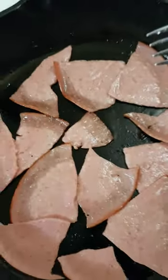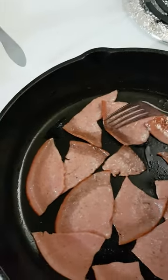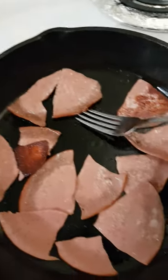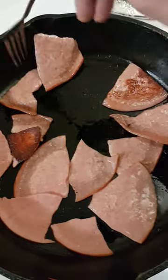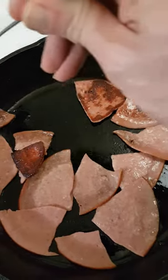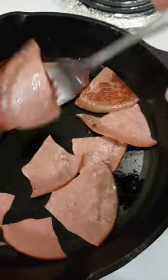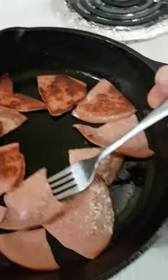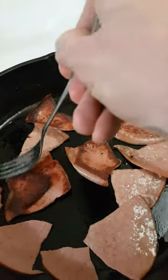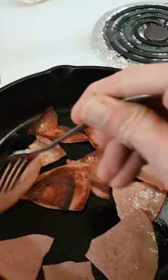This is just cheap bologna, that's all this is — cheap ass bologna. But it fries up beautiful in those drippings. That's what you want, the really, really good quality bacon drippings. Look at that — golden and beautiful. Fried up in smoked bacon drippings.